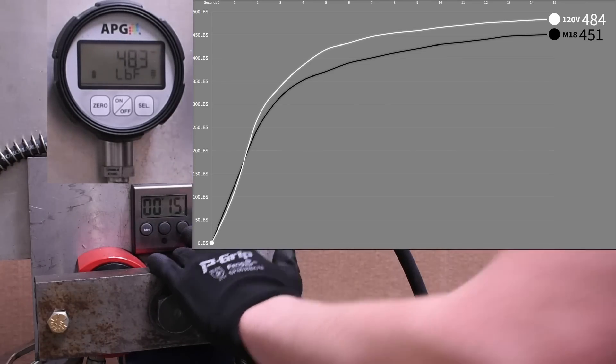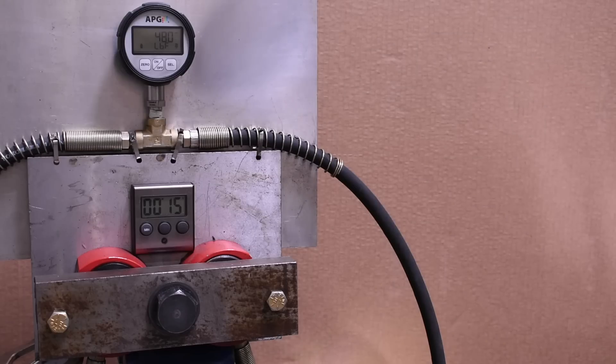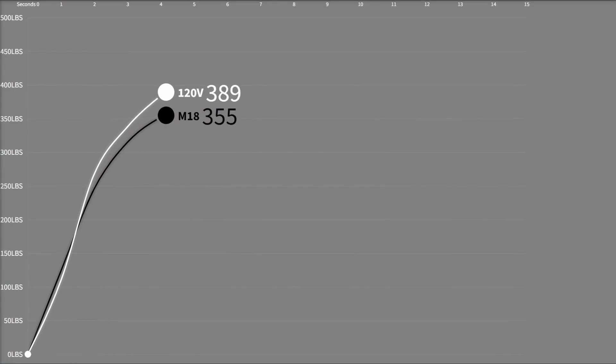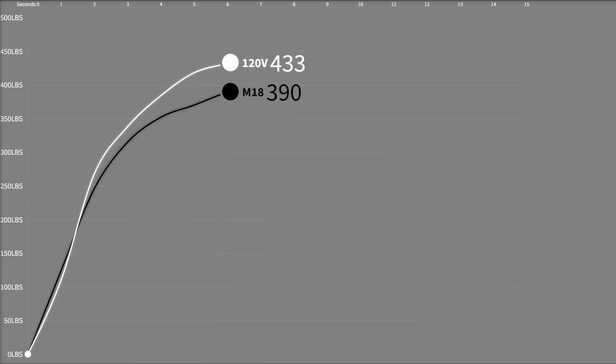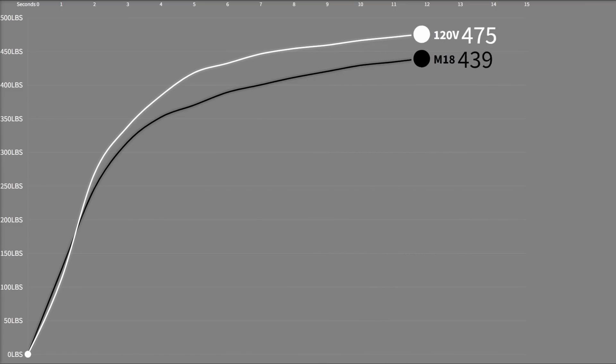484 foot-pounds - not bad at all. I'll be honest, there were some doubts among us that this power box would even move the needle. We figured that gains, if any, would be around the end where battery voltage might be worse from working longer and facing tighter stuff. But so far it seems to be making gains in the middle - interesting. We'll circle back in a bit to see this versus an HD 12.0.